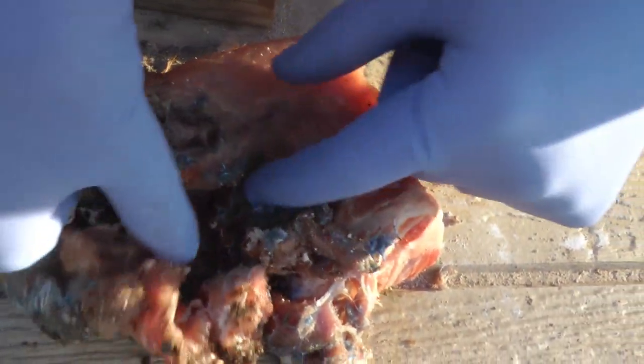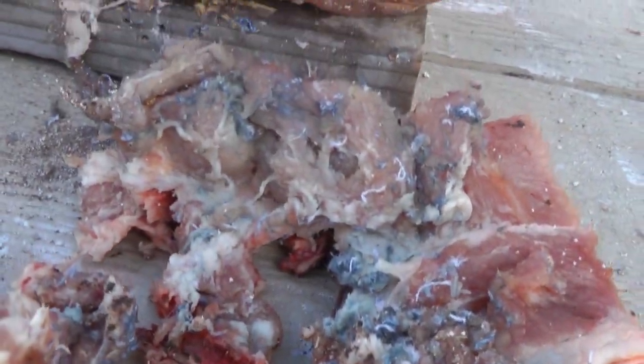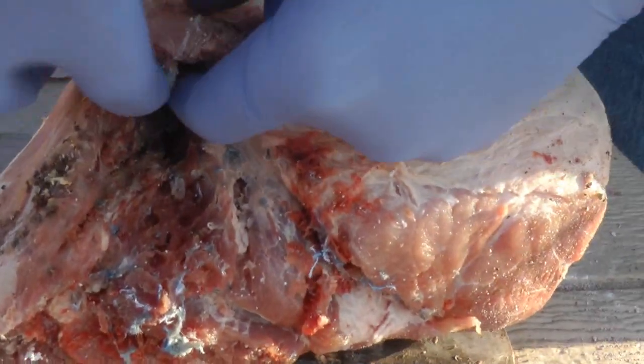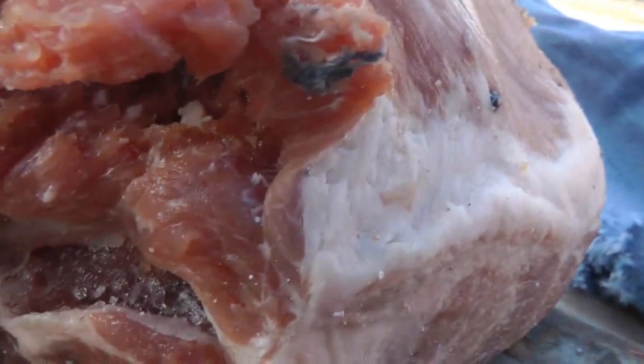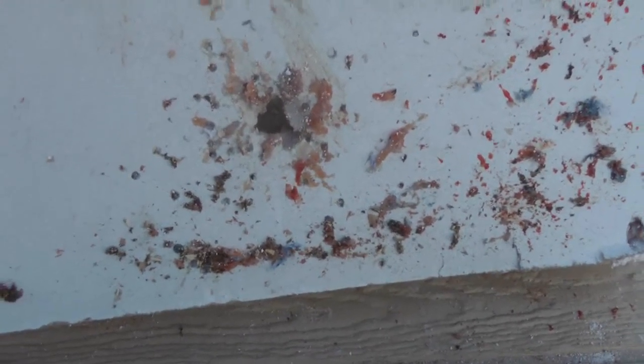This is the pork rib — the skin is folded over. Pretty much all ribs are obliterated. Here we have the entrance side of the pork shoulder and the exit wound through the back side. There are a large number of bird shot pellets remaining inside the meat. This is the drywall six inches behind — it looks like penetration was probably with the plastic wad, and there are a few pieces of bird shot penetrating the actual drywall.